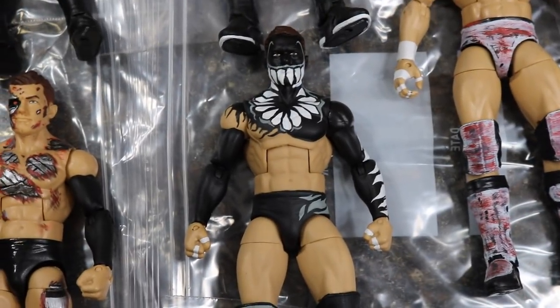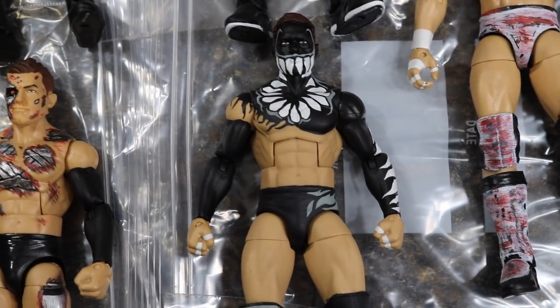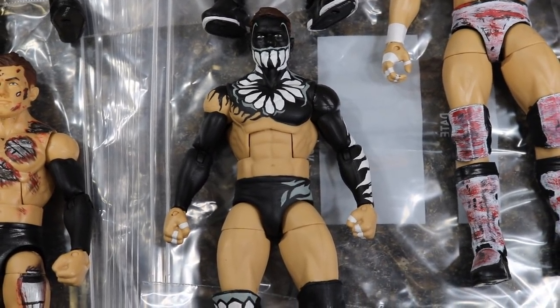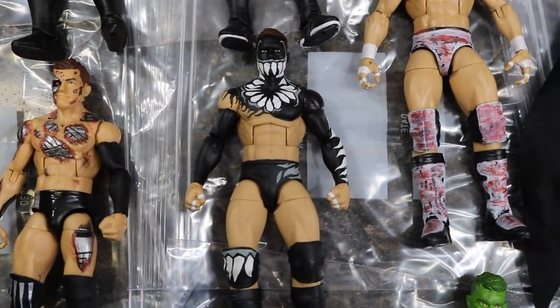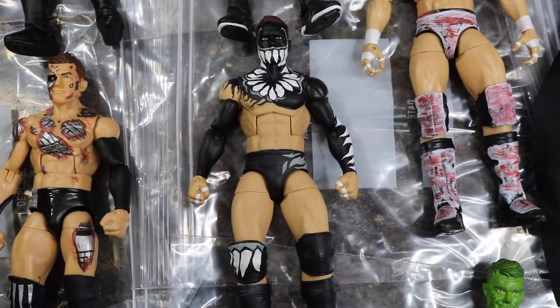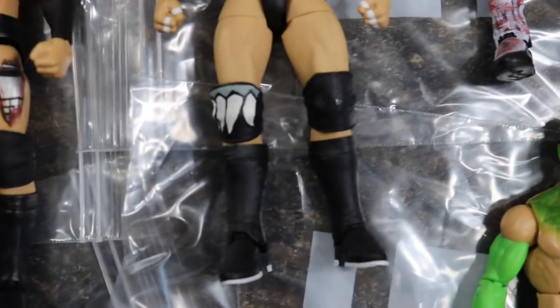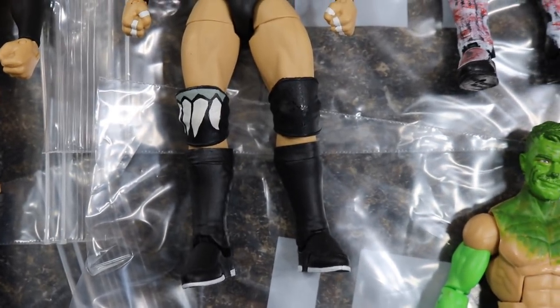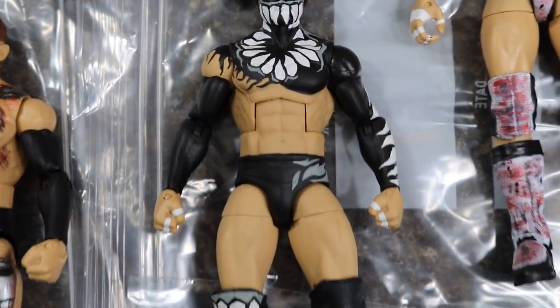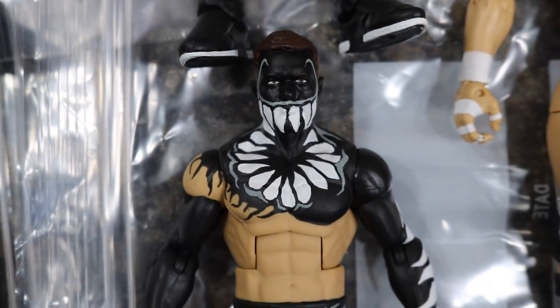Down here we have probably my favorite Finn Balor in my entire collection. It is the NXT TakeOver: The End Finn Balor where he took on Samoa Joe in the Steel Cage — the first ever NXT Steel Cage match for the title. Obviously he would come up short. We got this in basic form from Mattel but it doesn't compare to the Elite version — it's just so much better. Showstopper again coming through with a beautiful Balor.